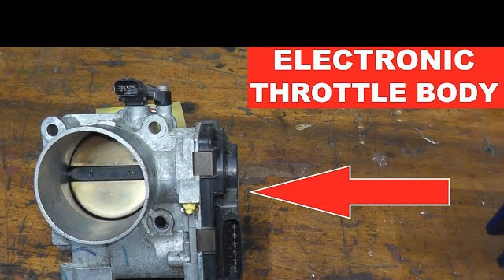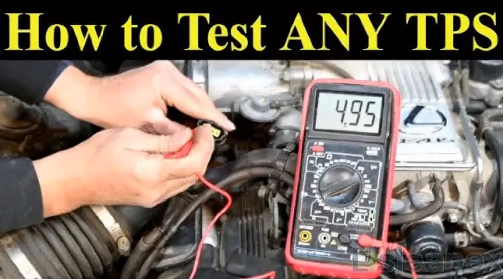Measure the value of the voltage at the output when the damper is fully open — it should be at least 4V. Check the change of voltage at the output when opening and closing the flap; the voltage should change smoothly, without jumps. If the results of your measurements coincide with those described above, your sensor is serviceable. If anything is different, you need to buy a serviceable one.